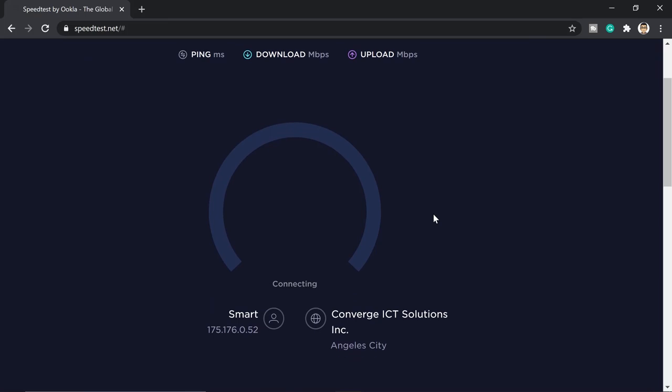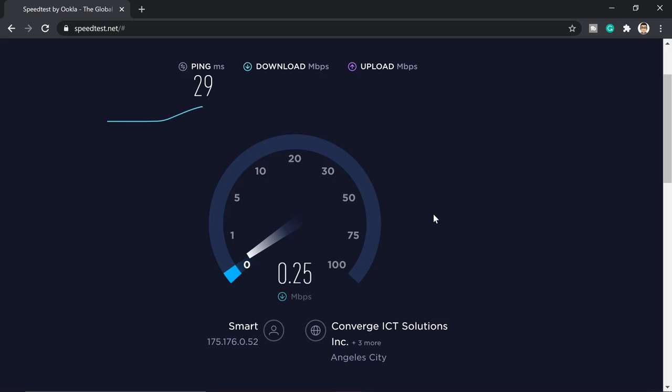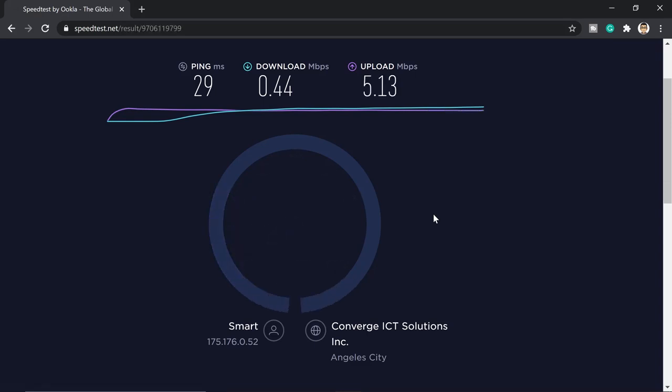There you go — we're just getting 0.4 megabits per second download. That would not be an improvement on our mobile data. The upload is 5.4 megabits. In times like this you'll see the upload speed is higher because maybe the network you're connected to is congested. Let's go outside. I'm going to bring this outside so that we can try if there's a better signal.